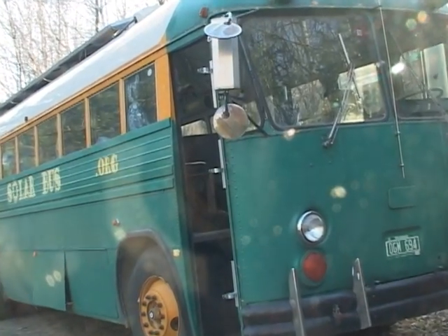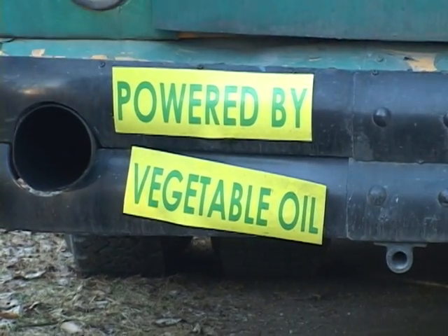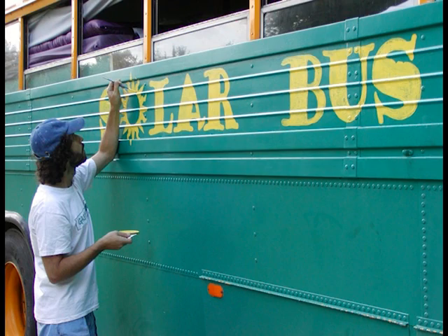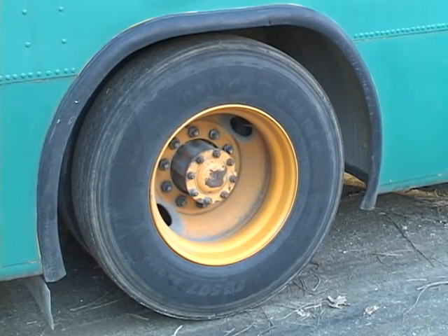Sometimes we run on vegetable oil and occasionally, as little as possible, we have to run on a little bit of diesel. We put the appropriate bumper sticker on depending on what we're running on. It's really just kind of a hobby of mine. I did have to register it as a business because I sell bumper stickers and solar bus t-shirts at events to recoup some costs — one tire alone is $350. It's not a nonprofit, but I call it a no-profit because I don't make any money. I've finally gotten to the point where I pretty much break even.